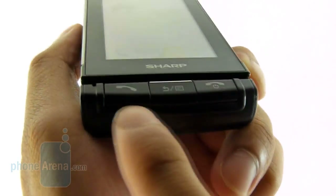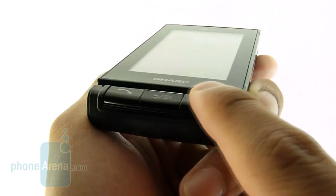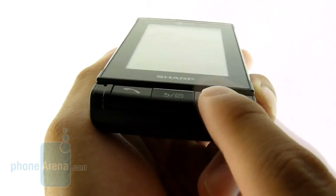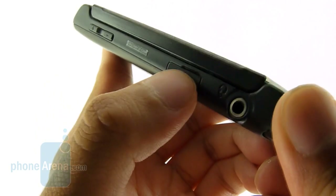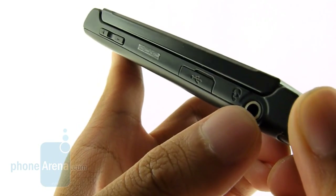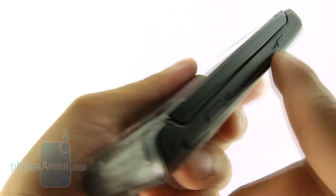Right below the touchscreen, you've got dedicated physical buttons — send, end, back, and clear. Even though they're flush to the surface, they offer a really good responsive feel. On the left-hand side, you have the volume rocker, micro-USB port, and 3.5mm headset jack. While on the right, you have a dedicated shutter key and also a lock/unlock button.